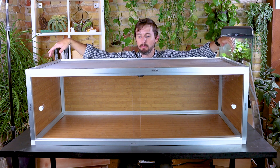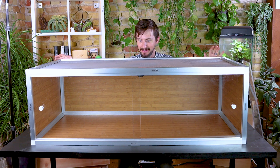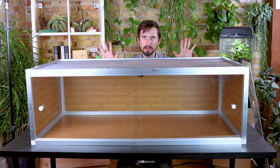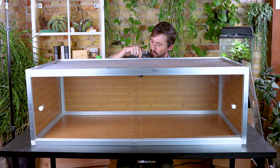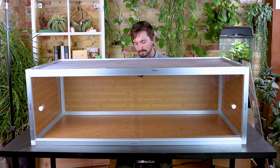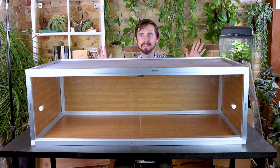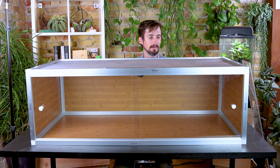At first I was thinking about putting the ackie in here — I'd love to use this enclosure for the ackie — but I have one concern: the hole in the back for wires. In the two-foot-tall enclosure that's plenty high and I'm not worried about the ackie getting out. But in this 18-inch model I'm concerned the ackie would find its way out. So I've decided this is going to be an enclosure for a blue tongue skink.